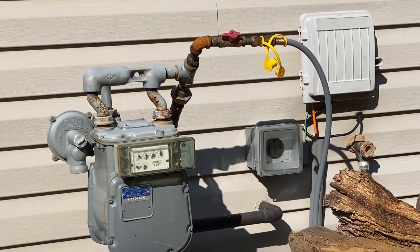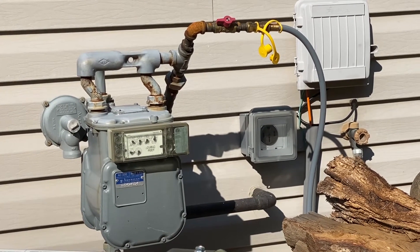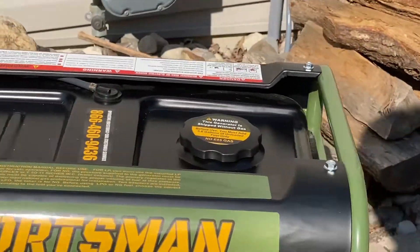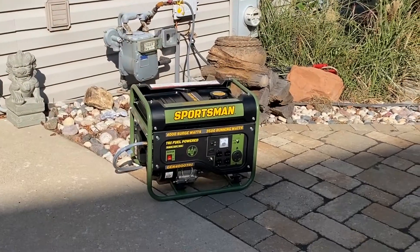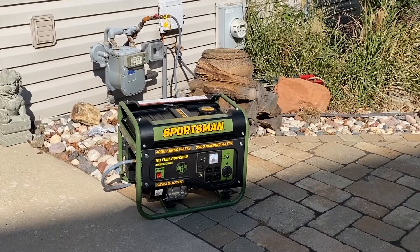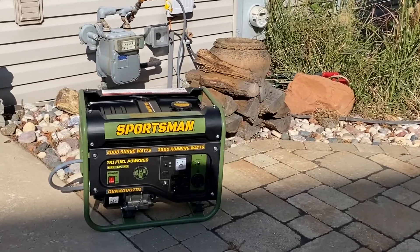I hooked it up to my source. It comes down and it goes in the side of the generator — it's marked LP and NG. And that's all you have to do. We got it started. It was real easy. I only had to pull it a couple times. I'll show you what the voltage is.